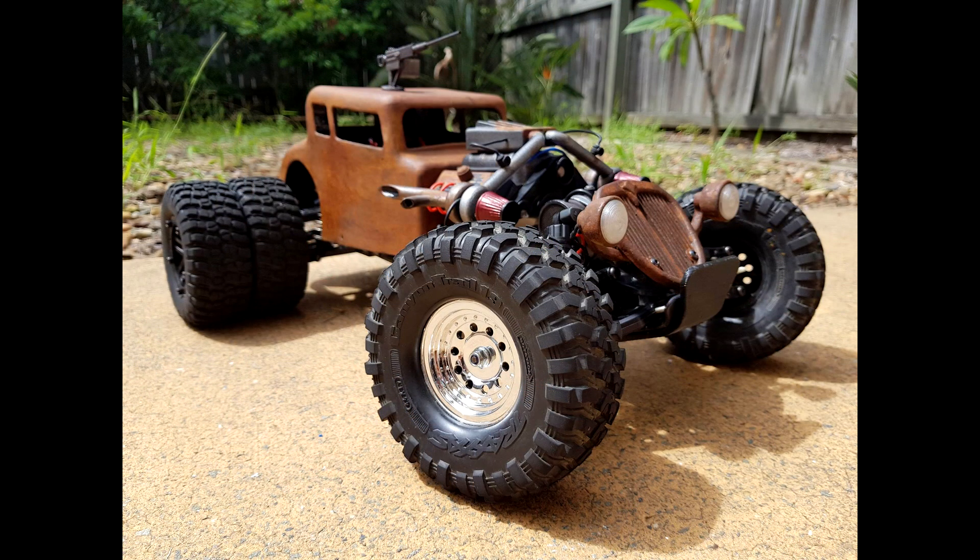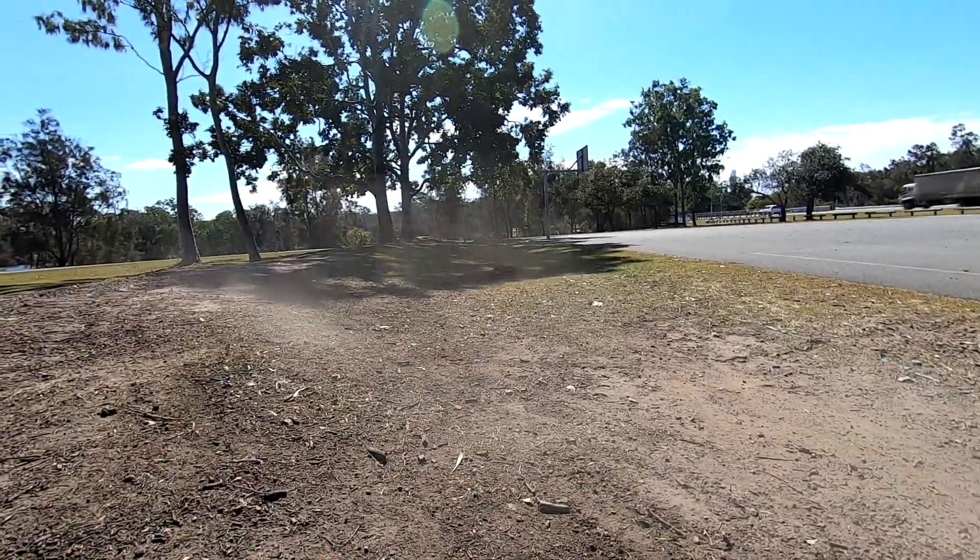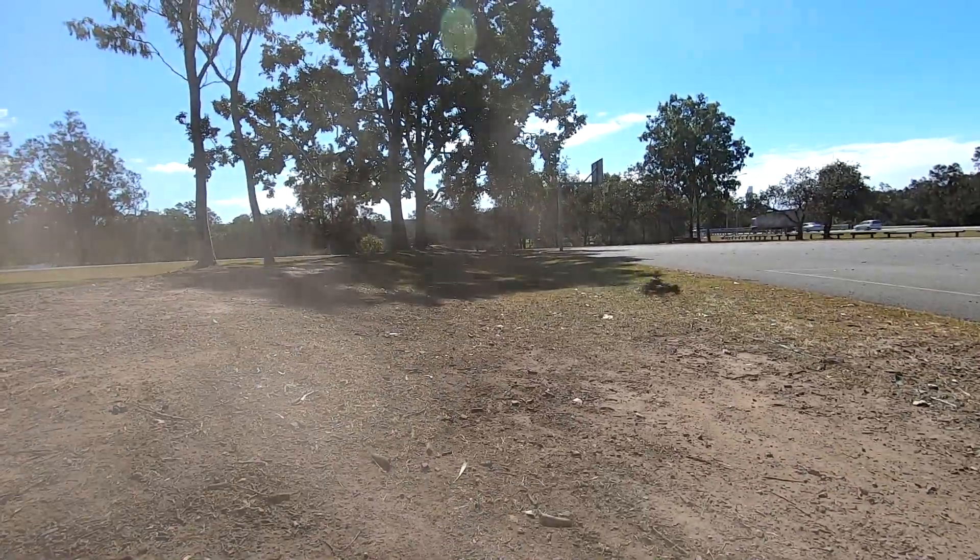Underneath is a Tamiya DF03 chassis with a basic sensorless ESC and motor combo which still gives it enough juice to pop big wheelies, and he also flipped it now and again. The rust you see all over is actually real rust using a product made by Dulux — it's a two-part process where you apply a base and then a rust activator.